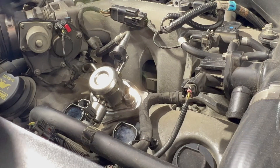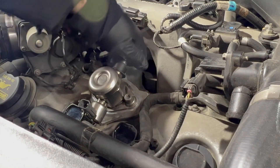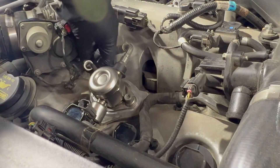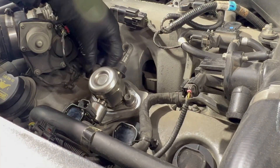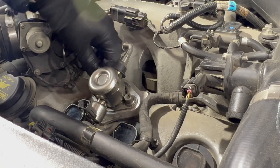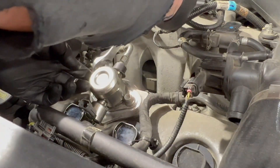That's just aluminum. That's the best Ford one I've seen yet. I hate their fuel filter ones — those things suck.